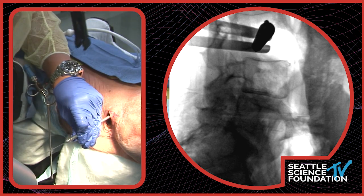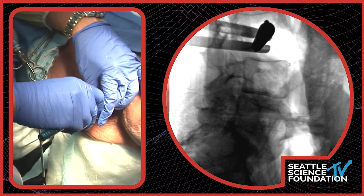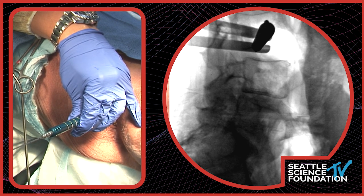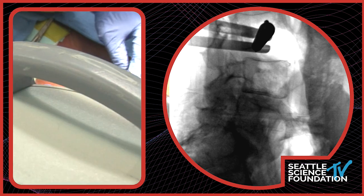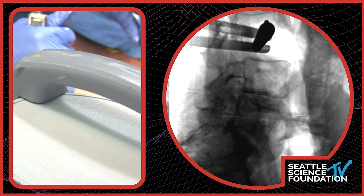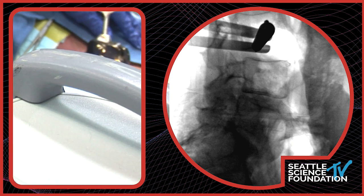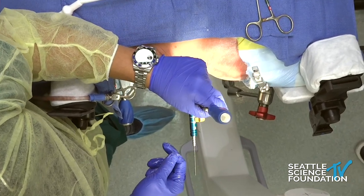Basically we would stimulate in all directions, make sure you have good thresholds with the EMG, and then dilate down. This is a thinner patient so you'd probably use a shorter retractor, but here we'll use 130 because it's closer to what you might encounter in real life. This is a three-bladed retractor — the same retractor that you would use in this system if you're doing a lateral decubitus. They have adapted this for the prone lateral workflow.